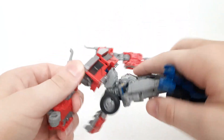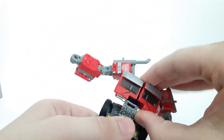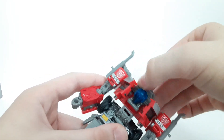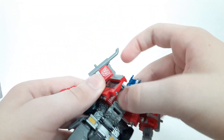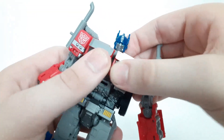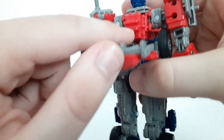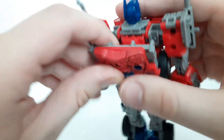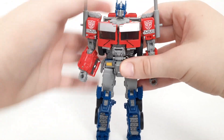Arms are done. Next, swivel around the abdomen. After that, open up the chest panels. Flip up the head until it clicks into place. Then bring down that panel that covers his face, and close up the chest panels. Finally, there are little tabs here that go in between this section - that should just click into place. And once we've got that all done, there you have Optimus Prime in his robot mode.